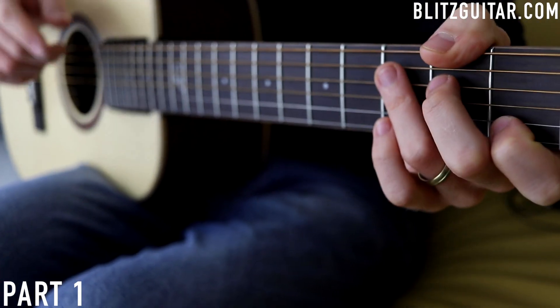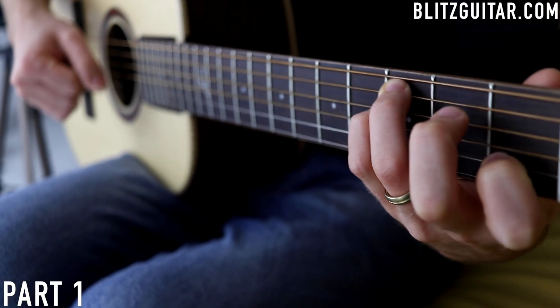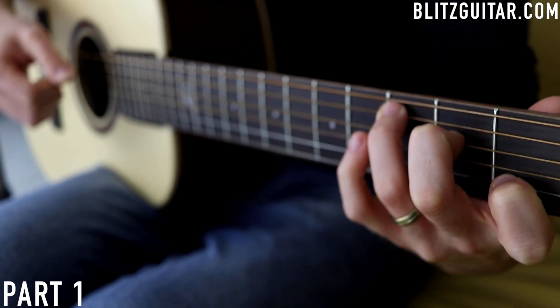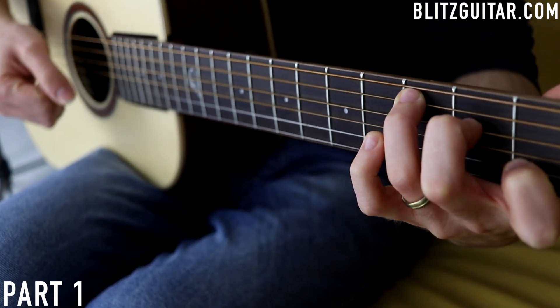The first chord is C major, and we're going to play it like this. Each chord is played in triplets — so it's 1, 2, 3 and 1, 2, 3. Then 1, 2, 3 and 1, 2, and 3.